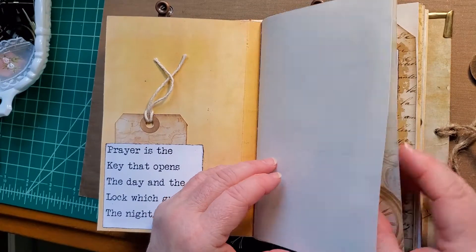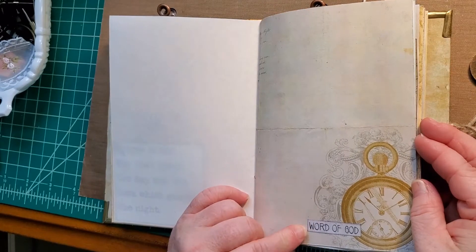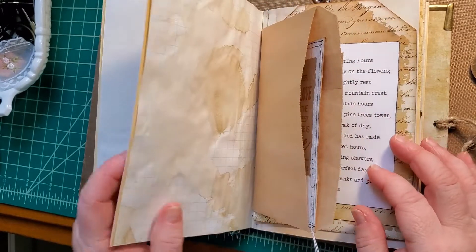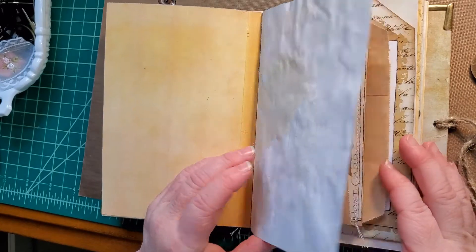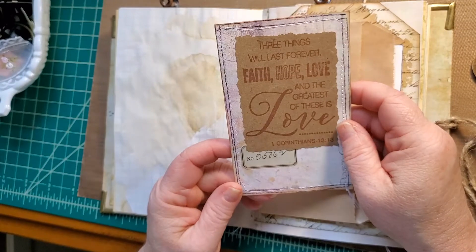Some vintage typewriter paper and a page from the book kit — it says 'Word of God' that I've added. A paperback with a journal card.